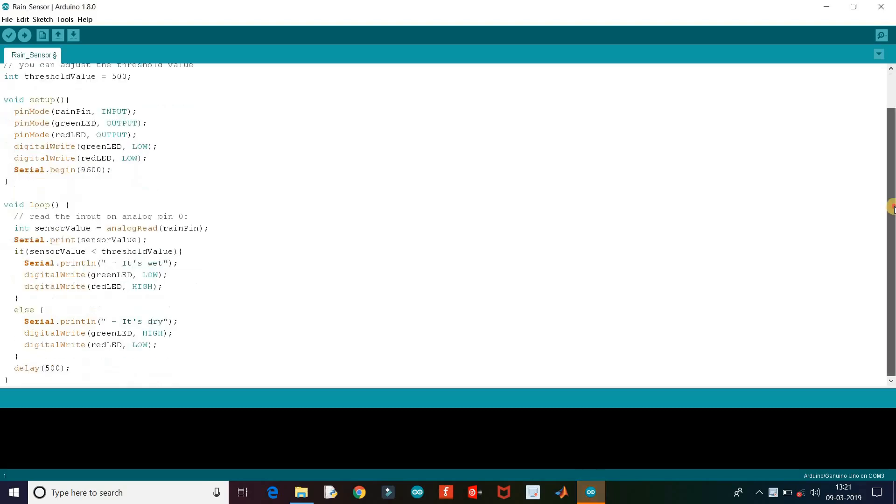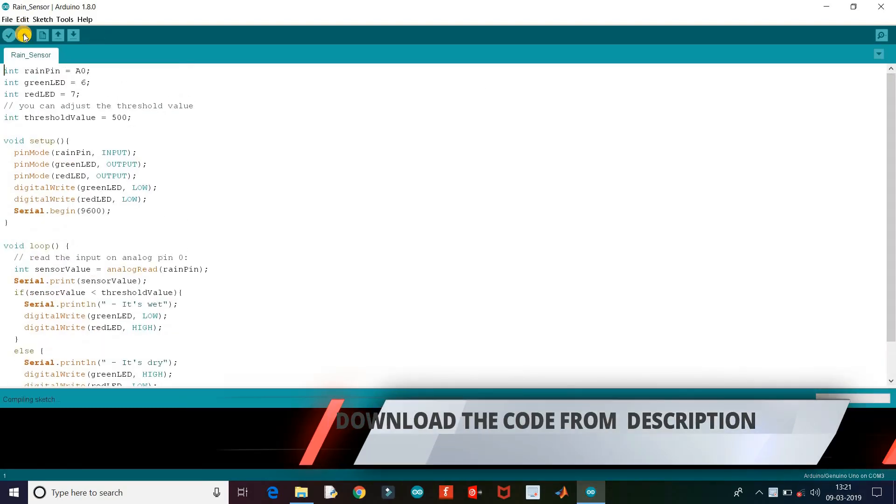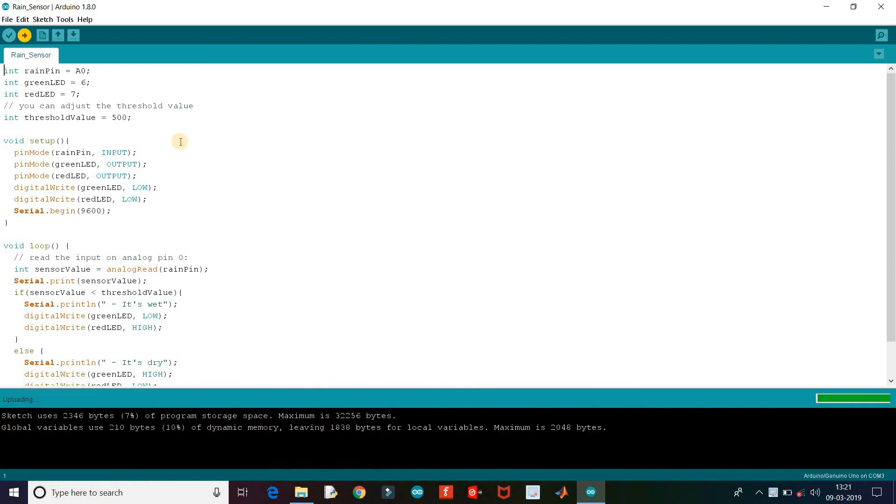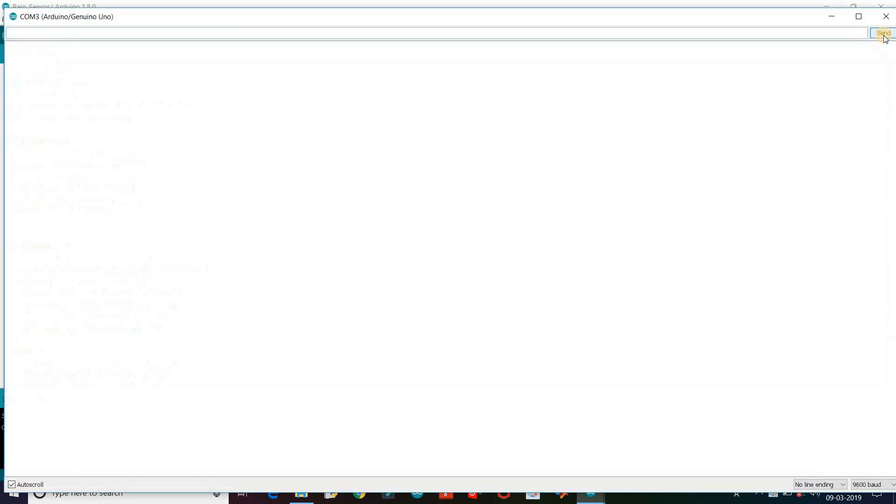Connect your Arduino to your PC and upload the code. Then open the serial monitor to see the values.